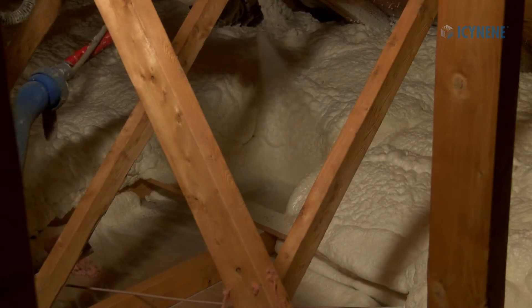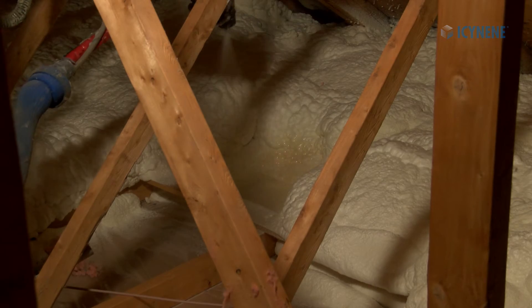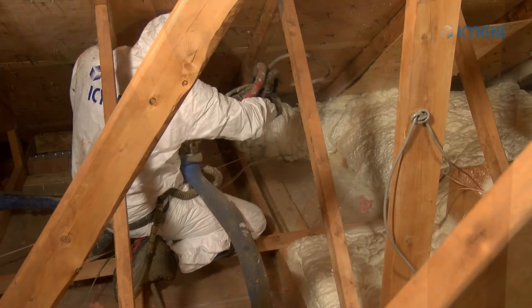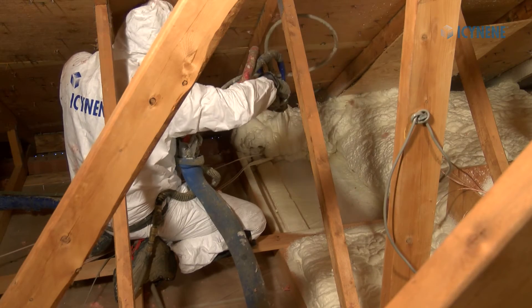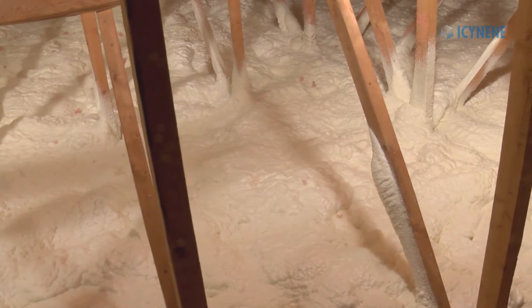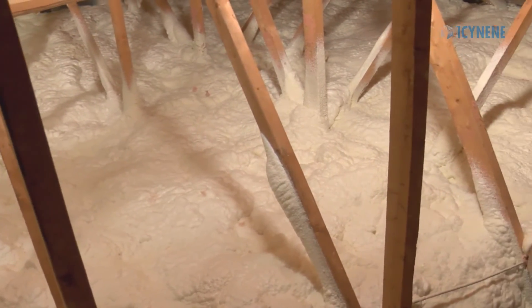Following these steps will allow you to successfully air seal and add insulation in a conventional vented attic. Isonene has been used in vented attic assemblies for over 25 years, and these systems continue to perform very well and generate substantial energy savings.